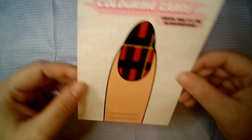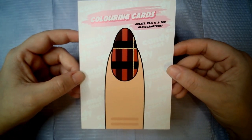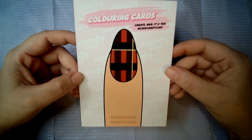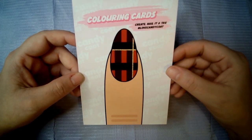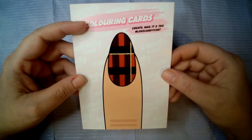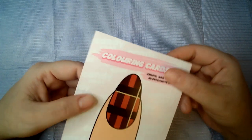The first thing we've got is what they call a coloring card — 'Create it, nail it, tag it' — and it is of a plaid design on a nail. On the back it says 'You can do it.'